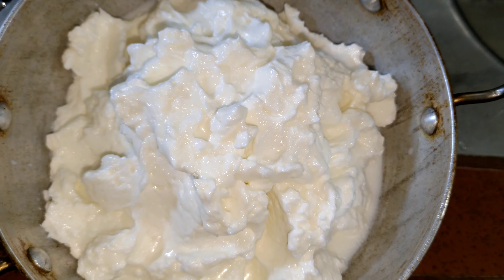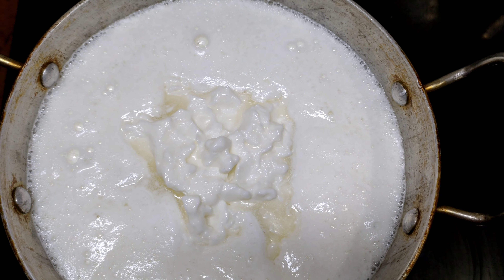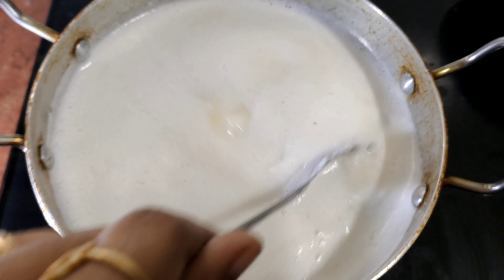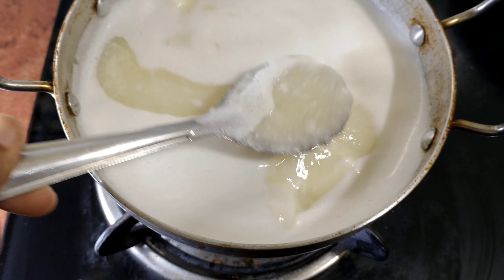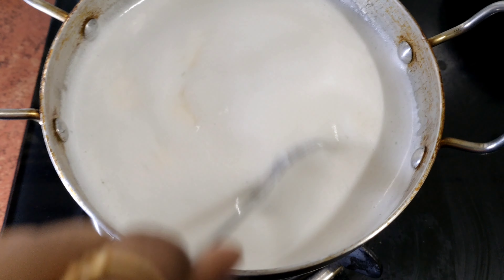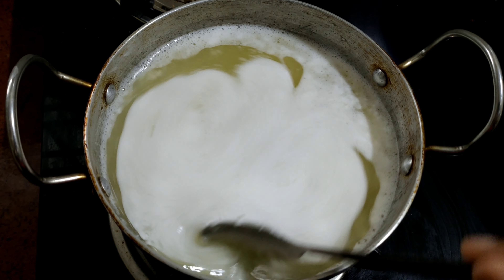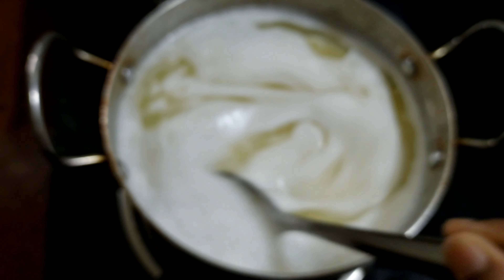It will be very cold. I will spread it out in the first place. It will be done in 2-3 minutes. It will be a little bit new. Whiteness turns a little yellow.